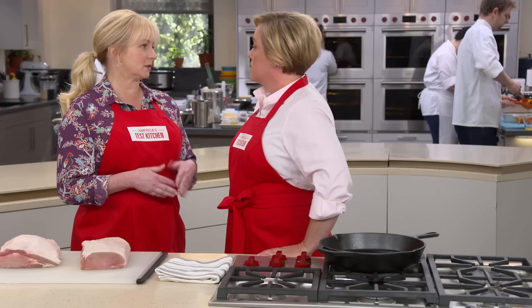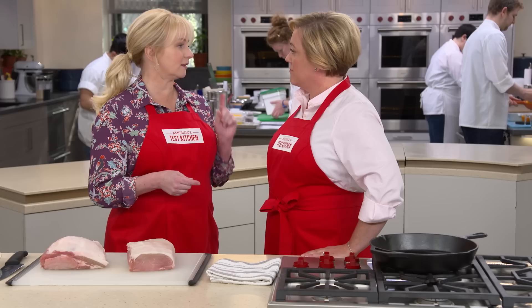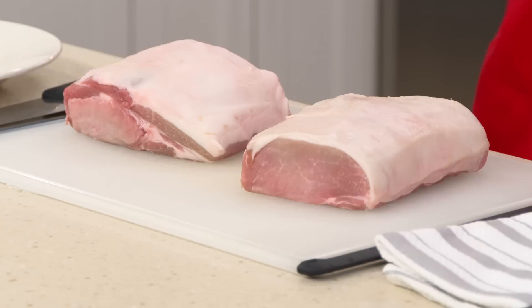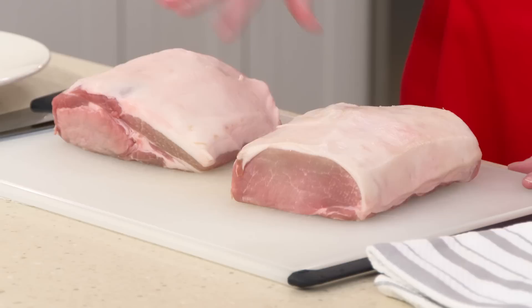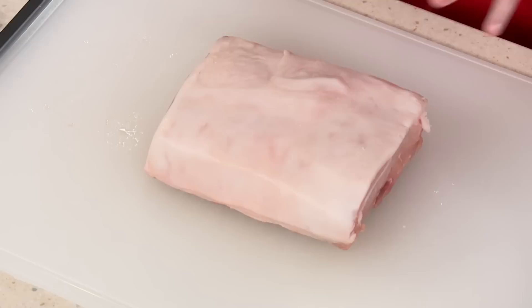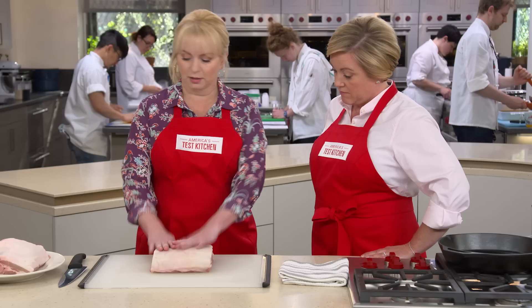We're going to make our own chops instead of buying from the supermarket because we want super thick chops. It's really difficult to find evenly sized chops at the thickness we want. So we're starting with a pork roast and cutting them ourselves. These are both pork loin roasts — the blade end is closer to the shoulder, while the center loin cut is much more even in shape. The blade end has a few different muscles, making it harder to get evenly sized chops, so we'll use the center cut.